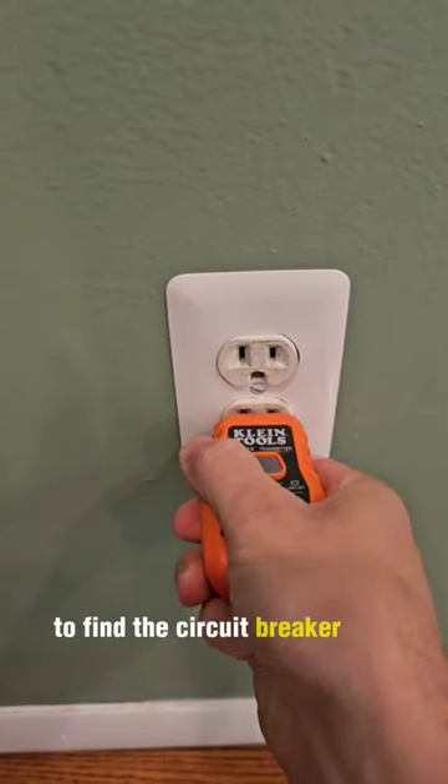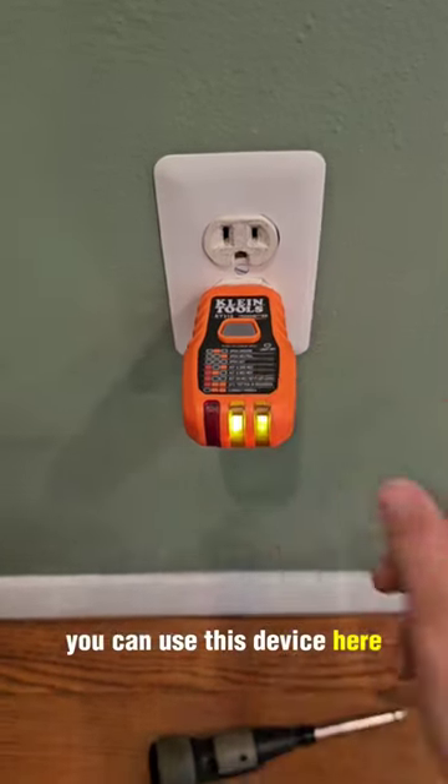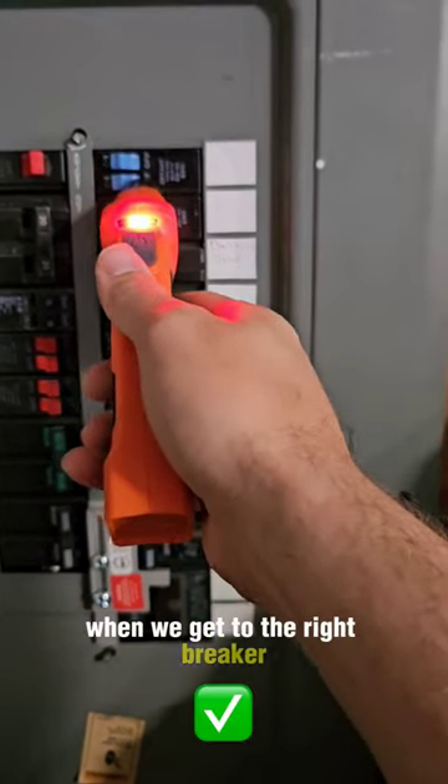As a DIYer, the first step is to find the circuit breaker and turn off the power. If you don't know how to do it, you can use this device here. What it does is send a signal over to the circuit breaker panel, and it'll light up when we get to the right breaker.